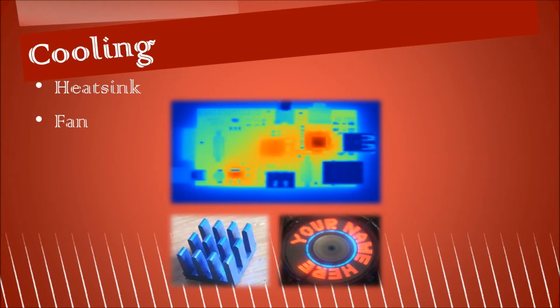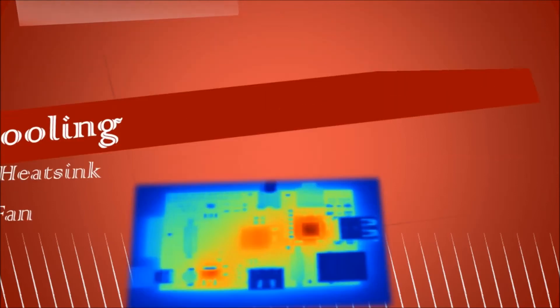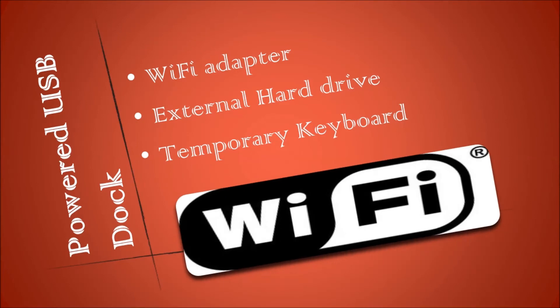You may have realized that I'm using cooling and a good power supply because I'm planning to overclock the device so that it can run fast. To the powered USB dock, I will connect a wireless adapter so it can connect to my Wi-Fi network. I'll also connect an external hard drive to keep my movies and other media on. I will temporarily connect a keyboard as well.